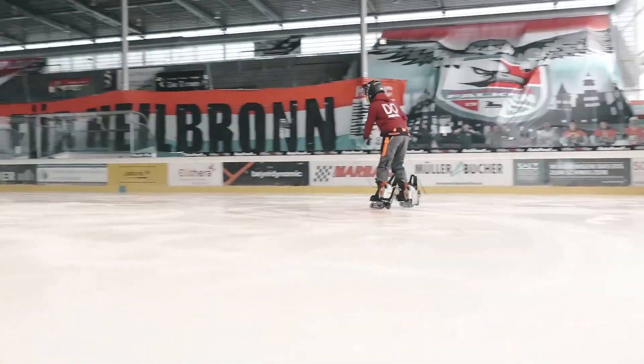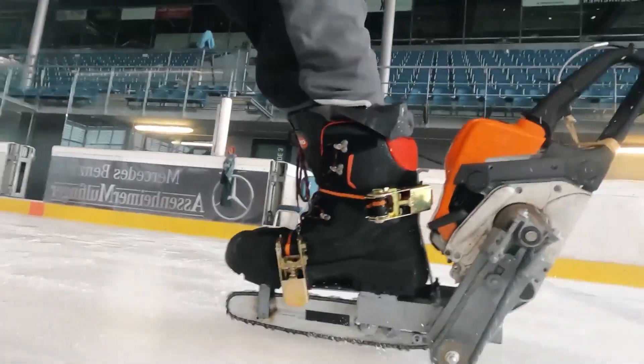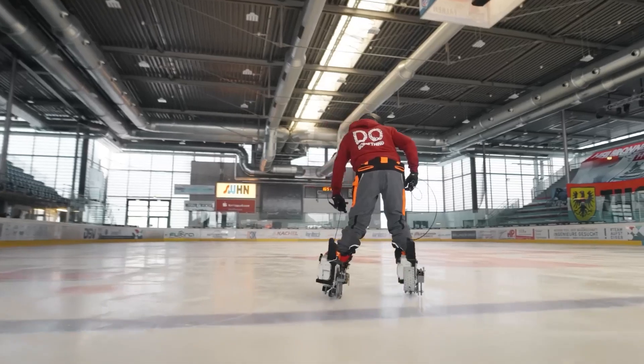Fortunately, during the ultimate test, the world's most perilous skates proved successful, and the skater emerged unharmed with intact legs.